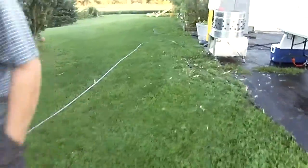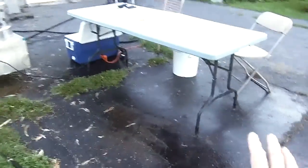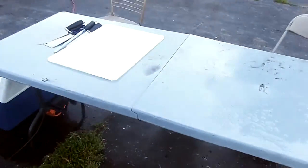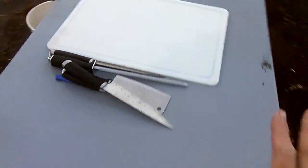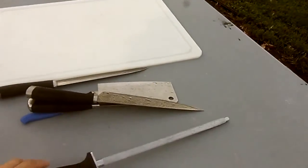Here you see we have the garden hose run. This is our processing table. Knives — these are all just like Walmart knives and things that we had on hand. The key is to have a good sharpening steel.